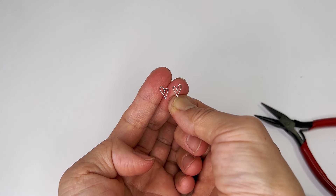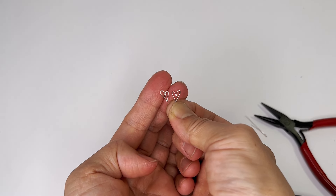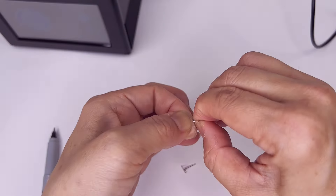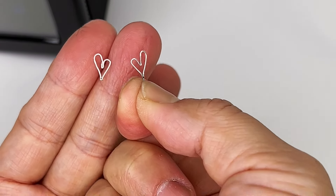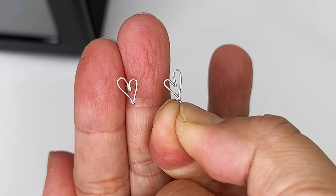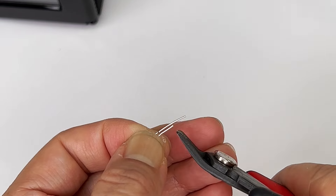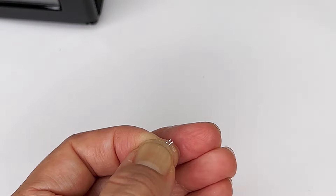It is more important to get the length right rather than the curvature, because the length you can't correct a whole lot — although you can still fix it later — while the curvature is easy to maneuver later. Here we are, ready to weld. I've used the marker and marked where I want it — that looks pretty even. The mark is right here, and all I need is two millimeters, keeping the pliers away from it — you don't need a lot because it's going to roll back the ball.